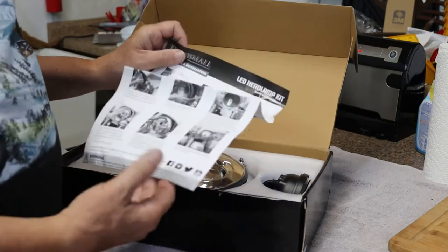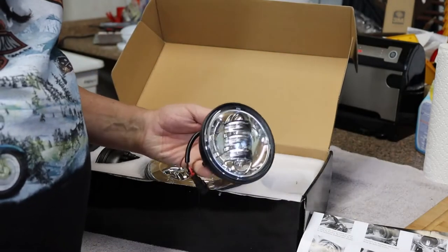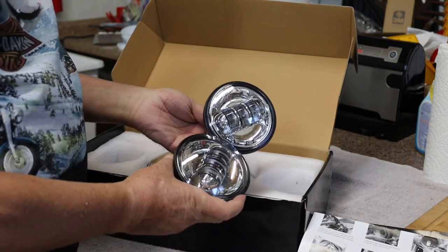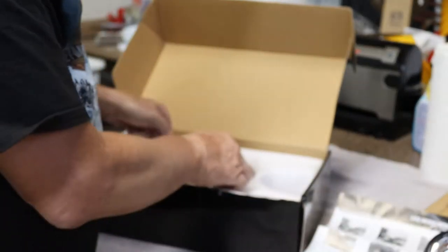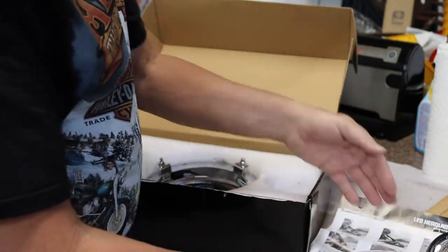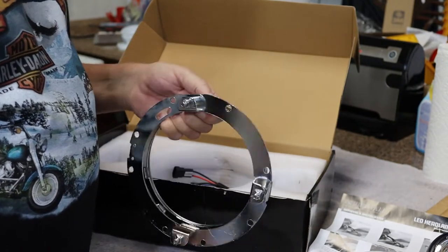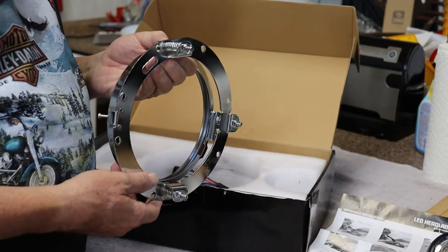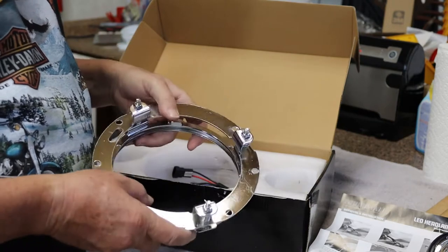Inside you have got your instruction sheet which is very simple. You have got two of the turning lights — and why they call them turning lights I don't know but that is what they call them. You have got your main headlight assembly. There is also a big fancy bracket that they send you, but quite honestly you don't need this. I use the factory bracket that is already on the motorcycle and it works just fine.